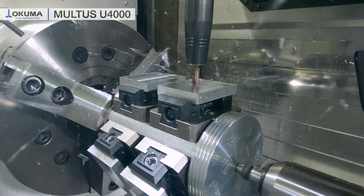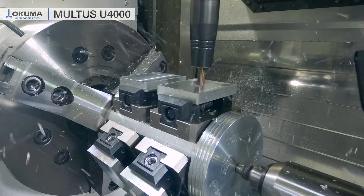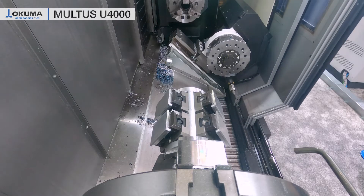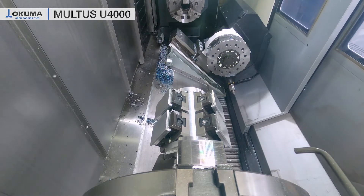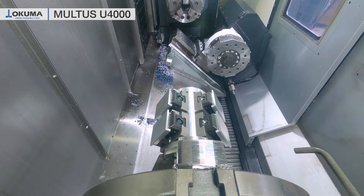The Z axis on our main spindle is equipped with our high precision Z axis option, which means we have 36 million pulses per revolution. Additionally, we have an ANSI B axis on the H1 turret, and from the control side we have a tenth of a micron controller.